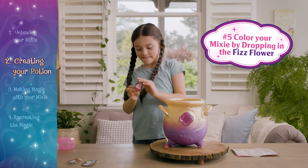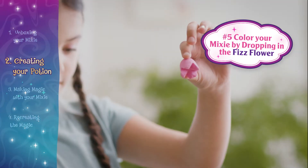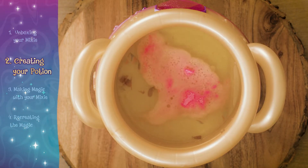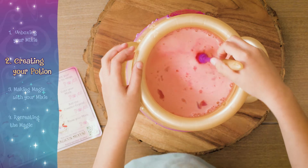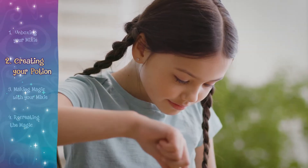Now it's time to color your mixie with the fizz flower. Don't forget to listen for the tap tap tap.